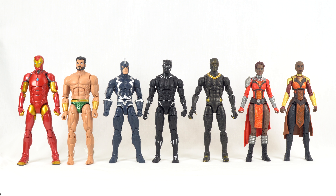For a quick comparison, here is everybody standing together. We have the comic characters Iron Man, Namor the Sub-Mariner, and Black Bolt, and then the MCU characters Black Panther, Killmonger, Nakia, and Okoye.